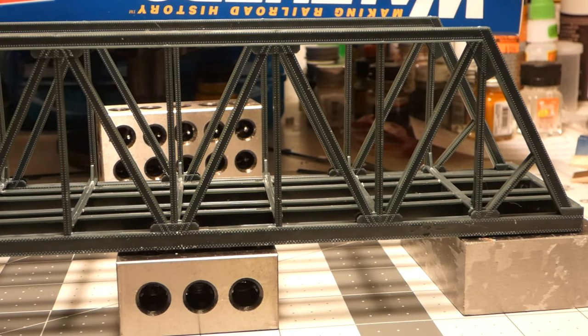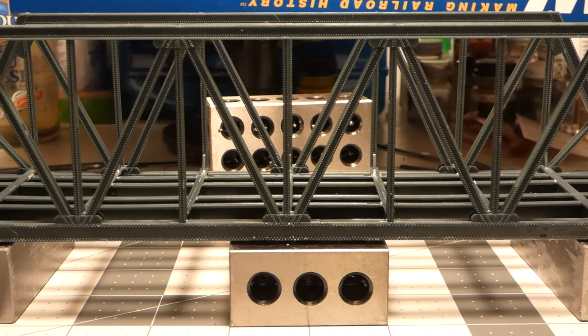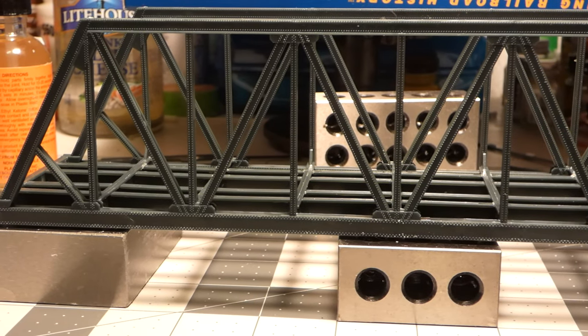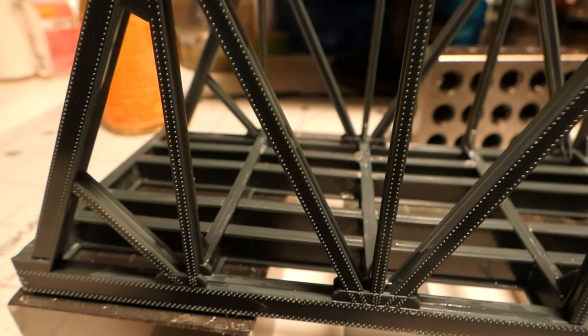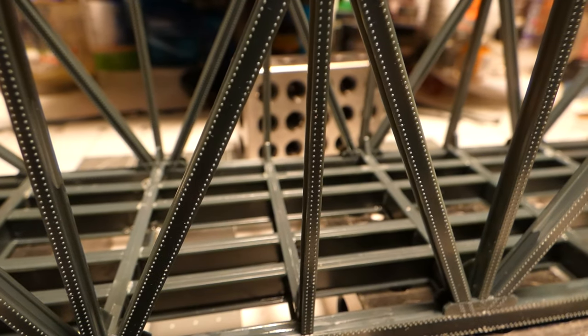Here's a nice close-up shot of the rivet detail on this kit — you can see it's really well defined and very clean. When you put paint to this it will stand out really nicely.